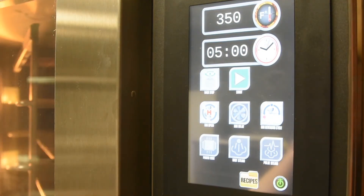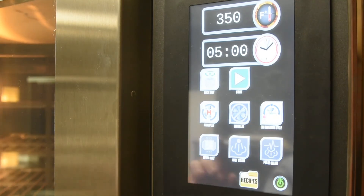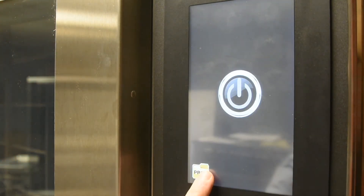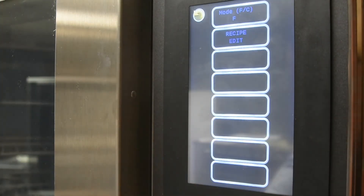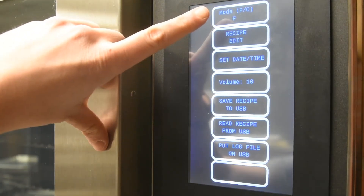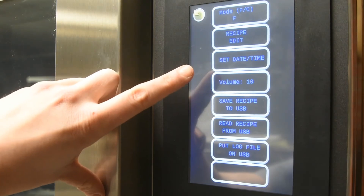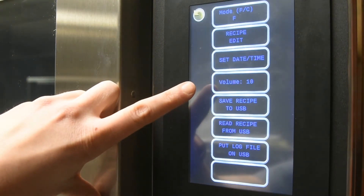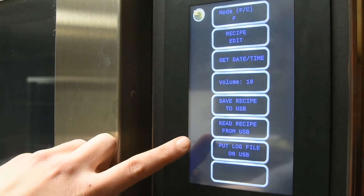To program a recipe and see other options, select the program button found on your home page. Type in the passcode 7123. In this mode, you can change the temperature from Fahrenheit to Celsius, edit a recipe, set the date and time, control the volume of the buttons, and save recipes to a USB or load a recipe.